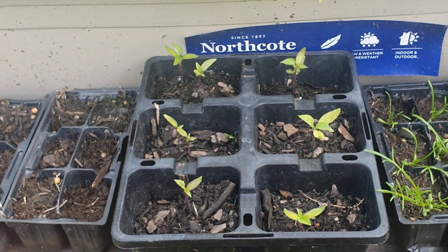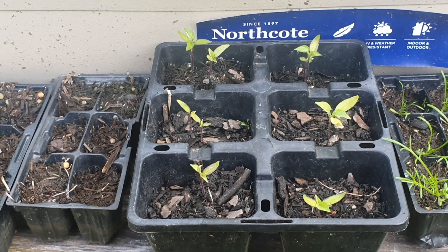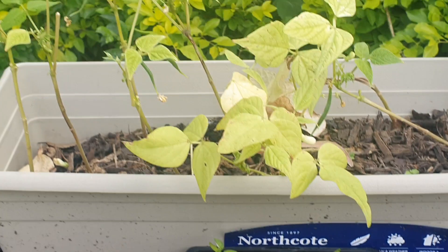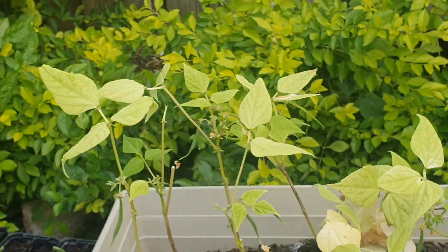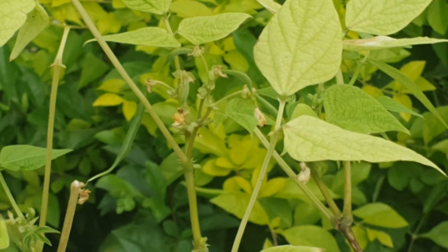These chamomile sprouted on their own in dirt that thick out of the bottom of a pot somewhere, so I replanted them but they haven't really grown much since. Does anyone have any ideas on how to grow chili plants better? Because I suck at it. And I've got beans in this long pot — this bean plant here is actually growing five beans.